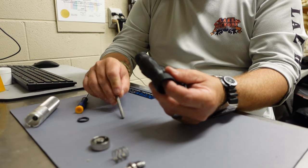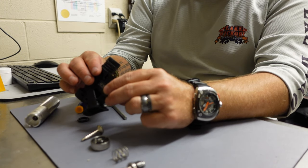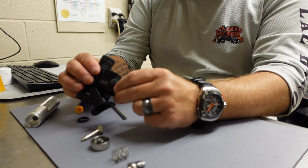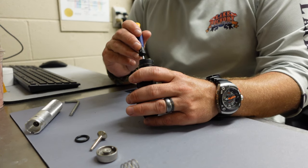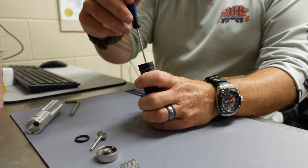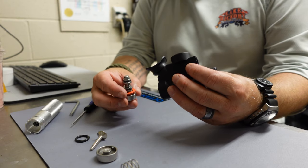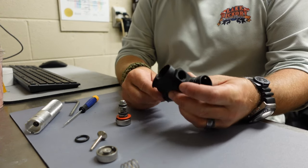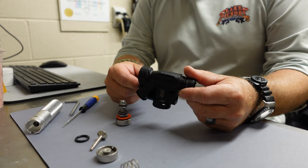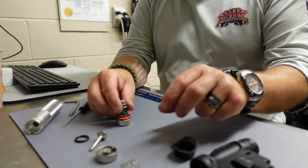I'm very slowly disassembling his inflator here, making sure I don't miss anything and making sure I don't lose any parts. One of the hardest things is not losing parts when you're servicing gear, especially during the rebuild. There are a lot of small O-rings and things like that that can very easily get lost if you're not careful. So you just want to take your time whenever you're servicing gear like this.